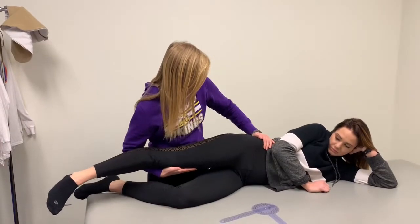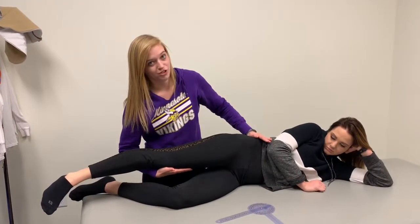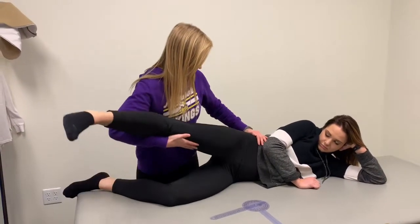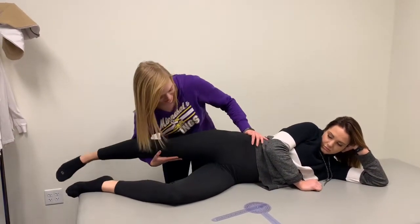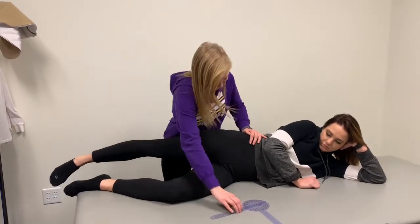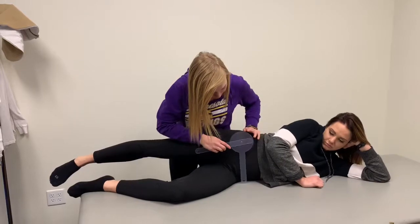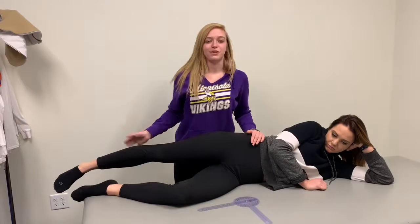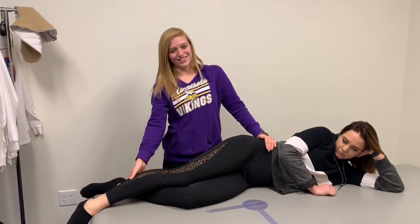Make sure that their hips are stacked on top of each other so they're not compensating. You're going to abduct and elevate the top leg, then drop it and see what their hip does at that angle. You'll measure that angle — the norms for females are 7 to 8 degrees, and for males it's 10 degrees.